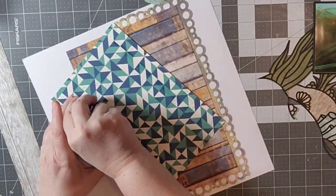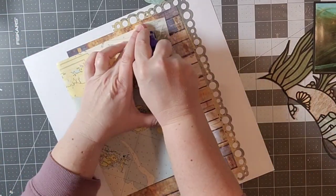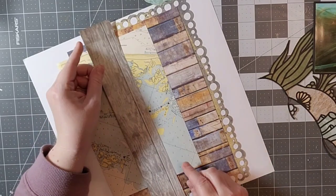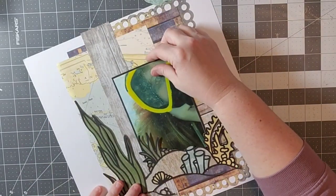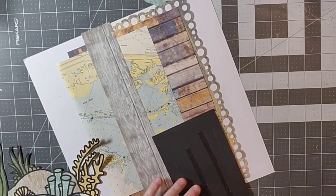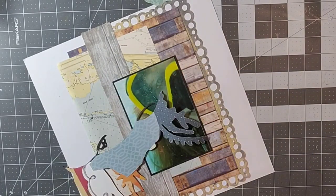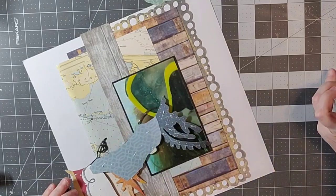So this is sort of a happy accident. On the sketch there's sort of a banner that goes across, but instead of doing that I am going to use this cut file that I've gone ahead and backed. It looked like the bottom of the sea, so I'm going to tuck my photo under there rather than putting that banner across.